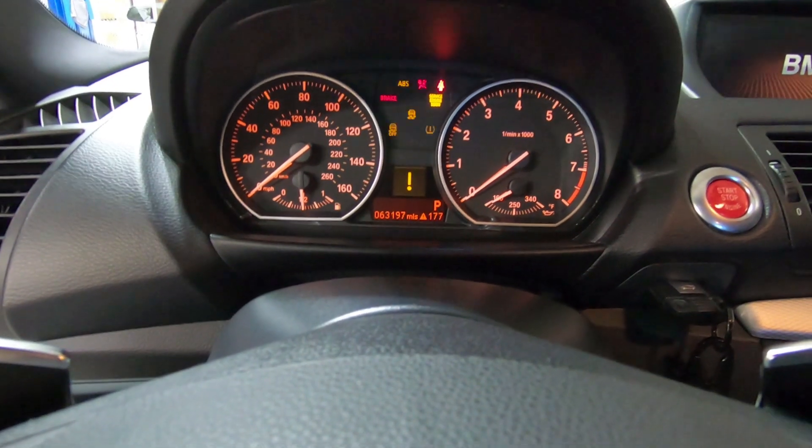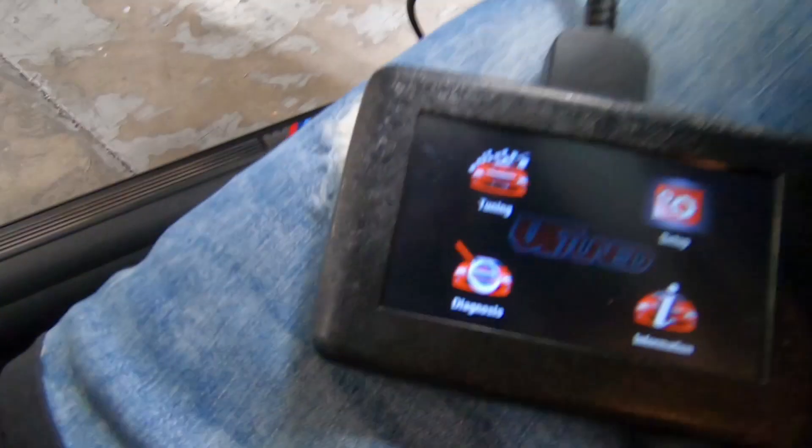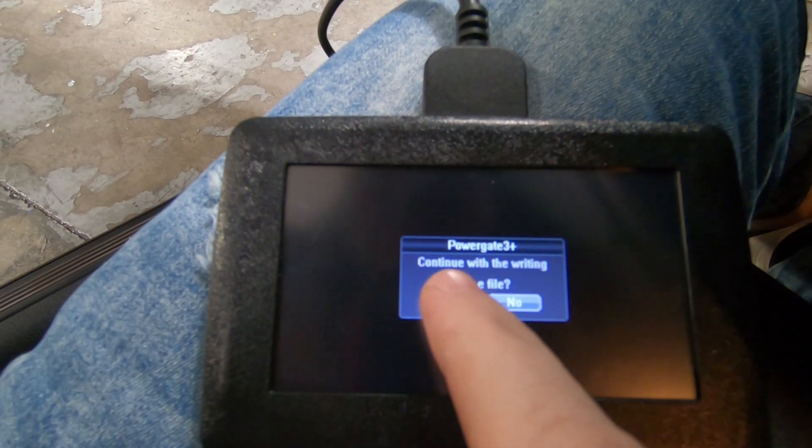With the device loading up, go ahead and turn the key to the on position and make sure we have all the lights on the dash — your PSM, ABS, all those. Now we'll choose tuning and continue with writing of the file.